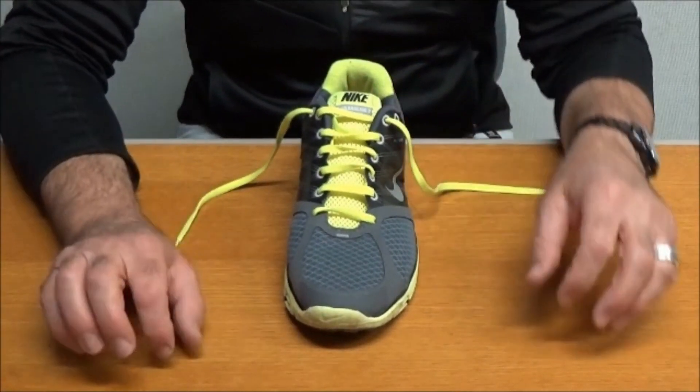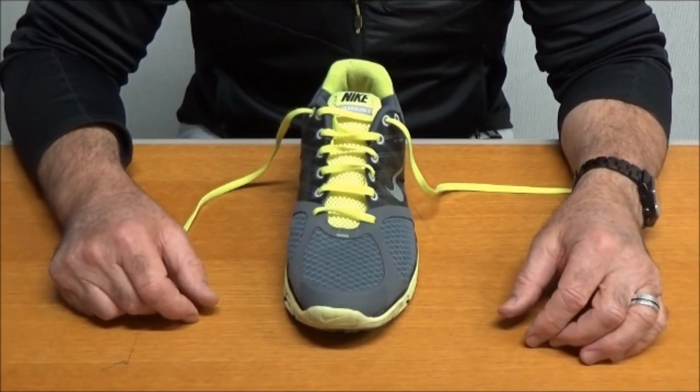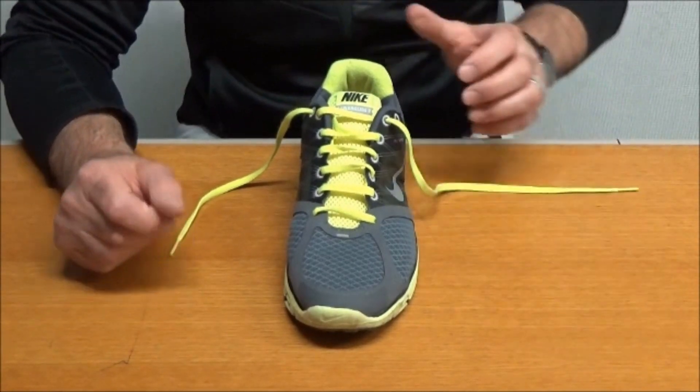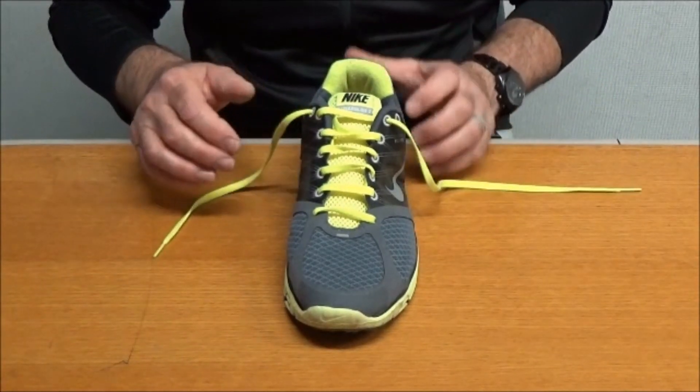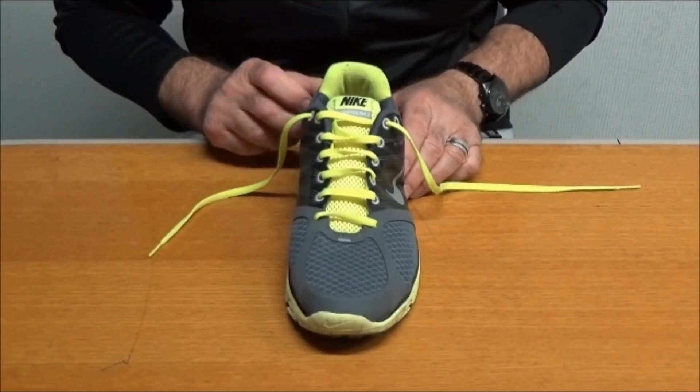Let's have a look at the last one, and that's for the gnarly old black toenail. Everybody who runs gets black toenails. We love to shove red-hot paper clips through the toenail — yeah, it goes pop and it relieves all the pain. But there's something you can do with footwear as well, so I'm going to show you how to do that.